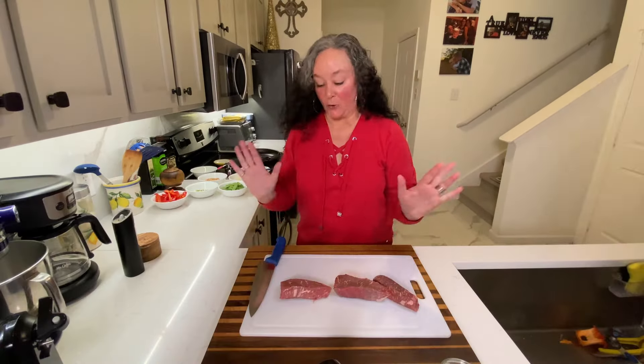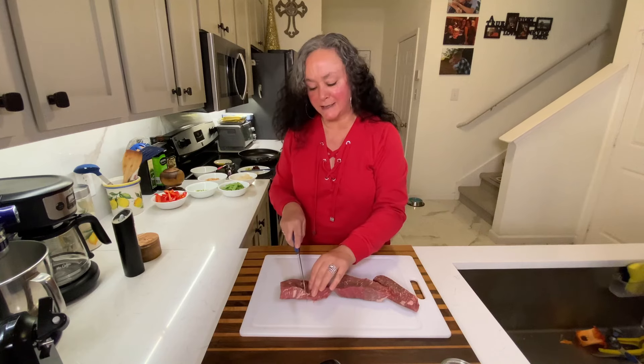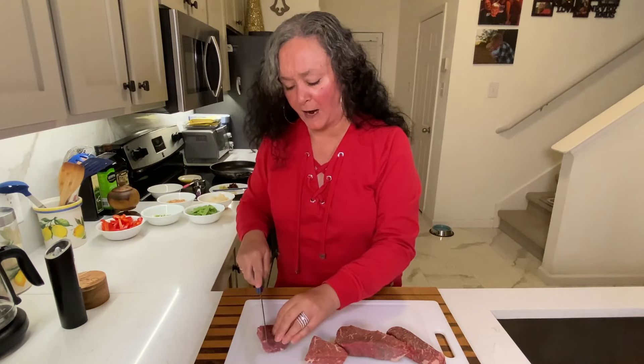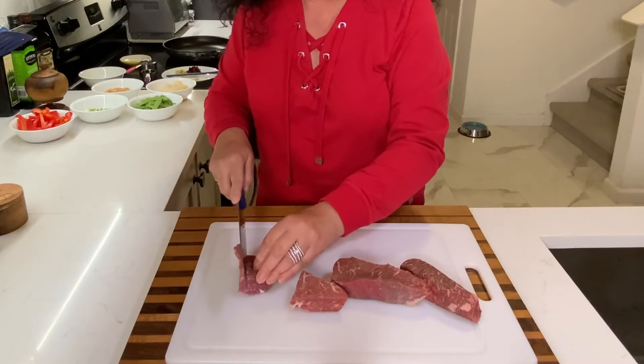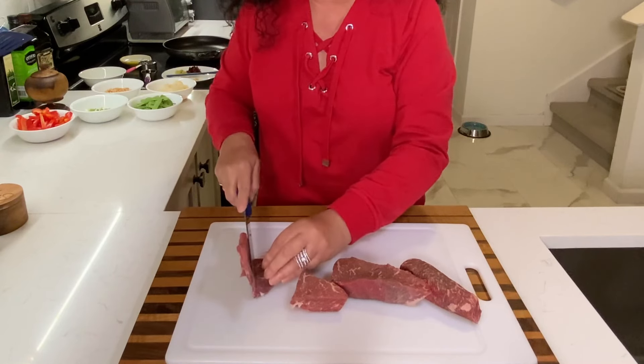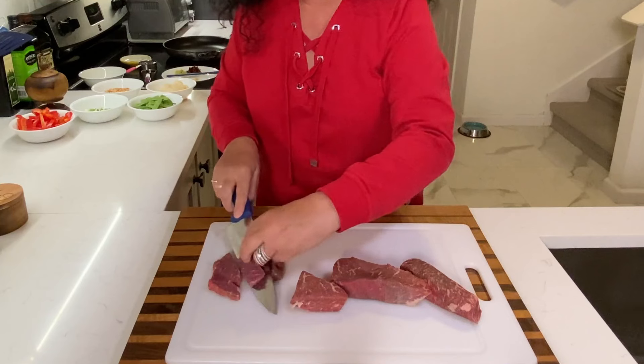I've got my steak. This is sirloin steak, but you could use skirt steak, you could use flank steak — whatever you have. I'm just cutting it into nice thin strips. Again, I want everything to cook quickly.